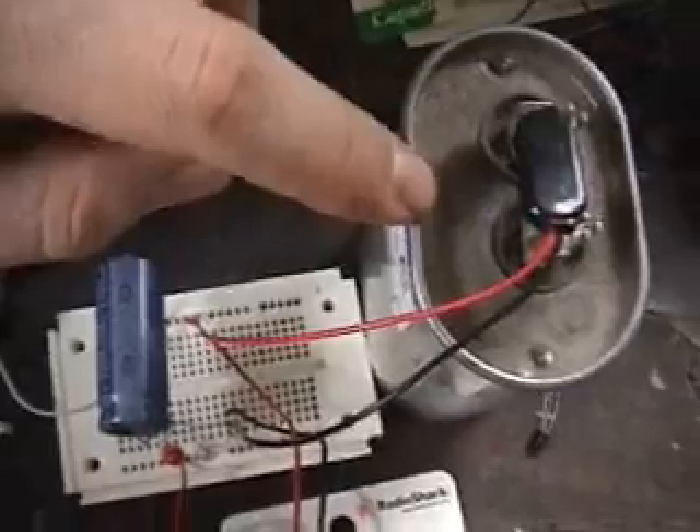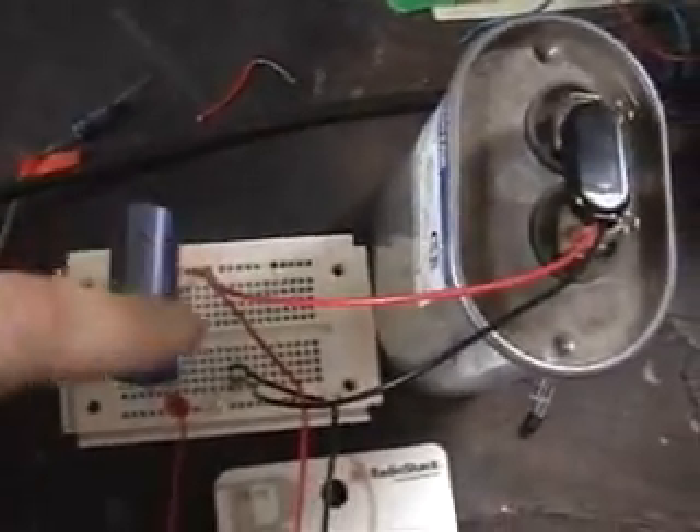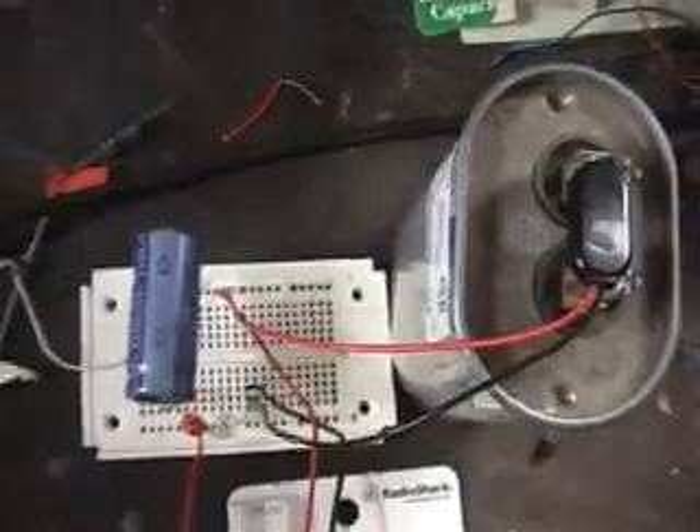I added another capacitor — this one's bigger — just to test bigger capacitance on the plates. I just used the same one here for the regular voltage, but I just want to see if maybe a bigger capacitor makes a difference. It has a difference, but it seems like all it does is absorb the voltage and doesn't have any type of current or anything to give a push.